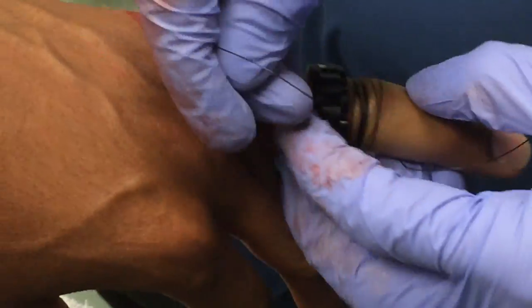The patient said: 'That's legit, I don't feel nothing.' So that transthecal nerve block worked really well. That's the difference when you use anesthesia for this technique.